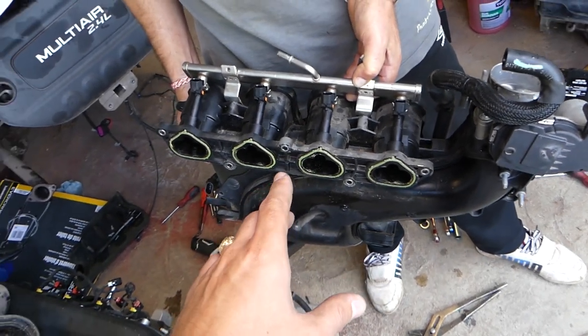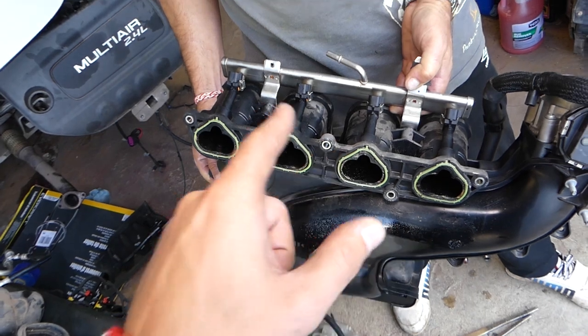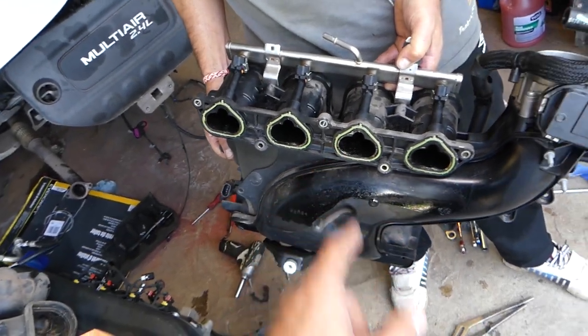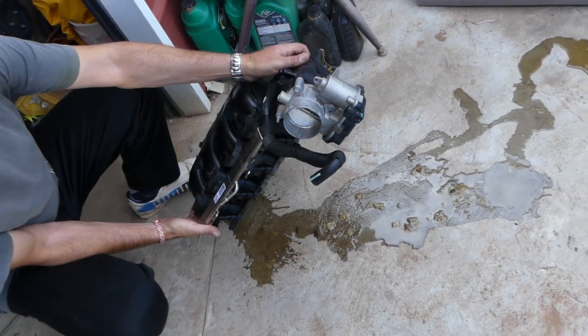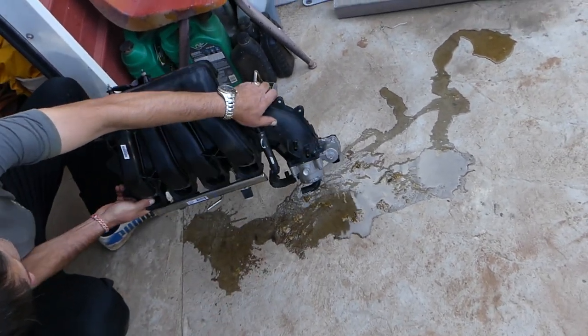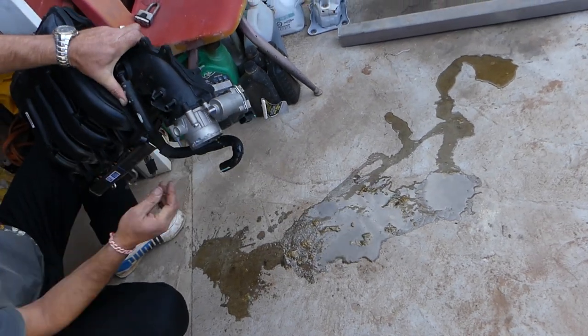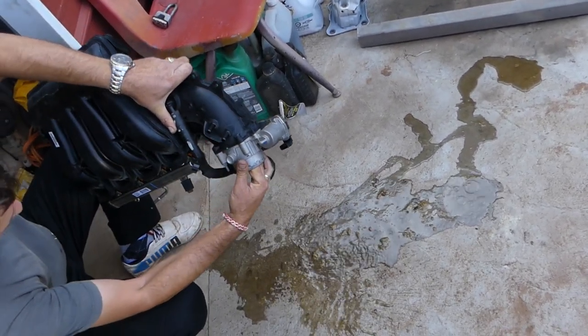This one sat for months. We'll show you how much water we got out of that intake — all that water came out of the intake manifold. It was full of water. Check out the throttle body — everything is full of water. It's unbelievable.